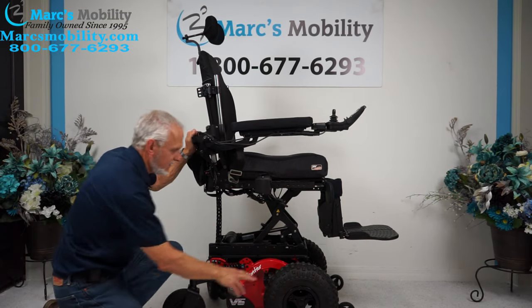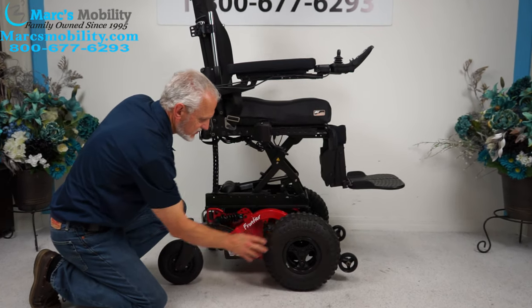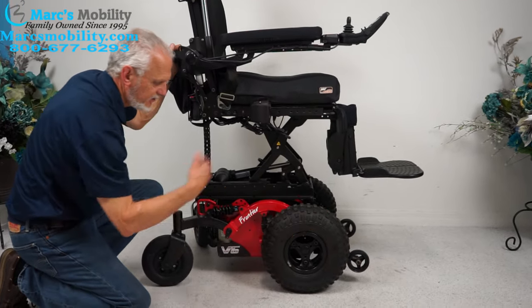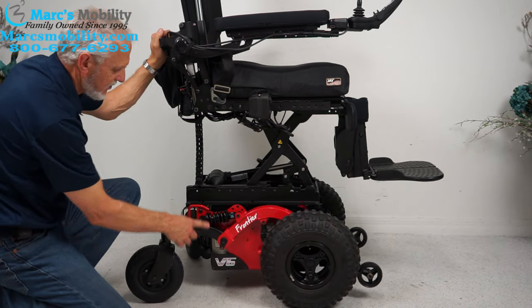We've got these low pressure knobby tires for outside. They're 14 inches — knobby, really good for grass, sand, loose dirt, and everything. You can see the suspension for the back here as well.